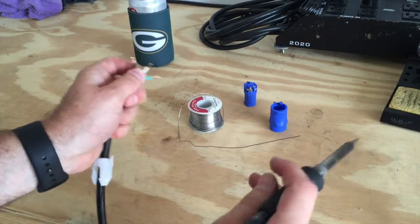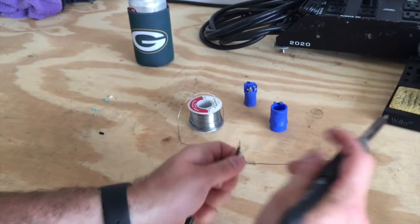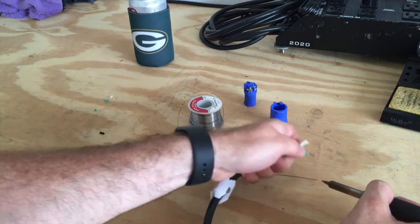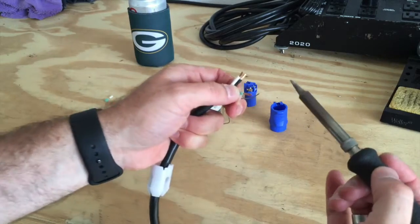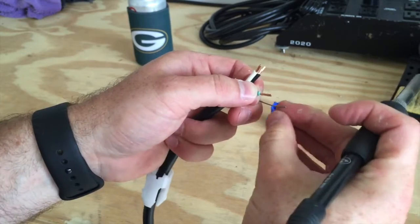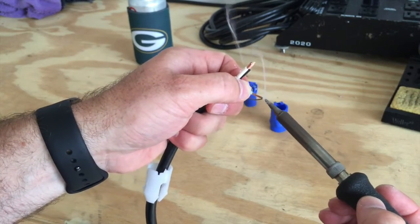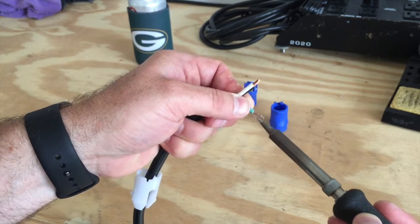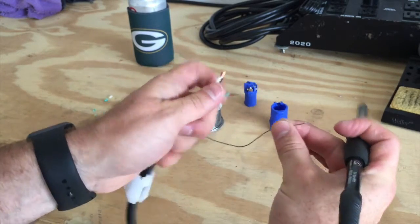Now just take a little solder and tin the ends of the bare wires. On a brand new cable the solder melts and soaks right into the strands nicely. This is a simple step — just a small amount of solder on each wire tip to make a more solid electrical connection and help the wire seat properly in the connector contacts.